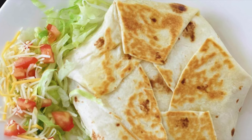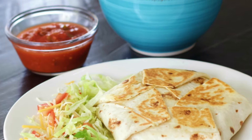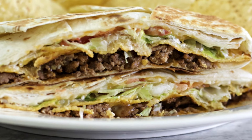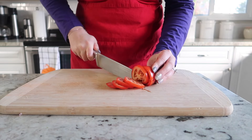Hi guys, welcome back to Homemade Food Junkie. Today we are going to teach you how to make a homemade crunch wrap supreme. This is a really popular menu item at Taco Bell, but I prefer to make them at home — they are a little bit healthier and they're easy to make. So let's get started.